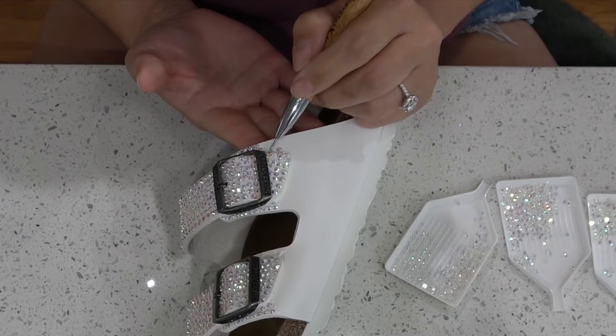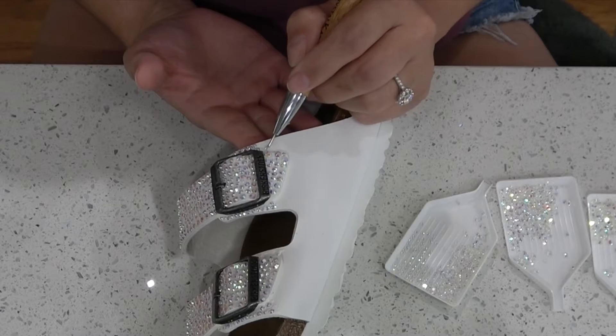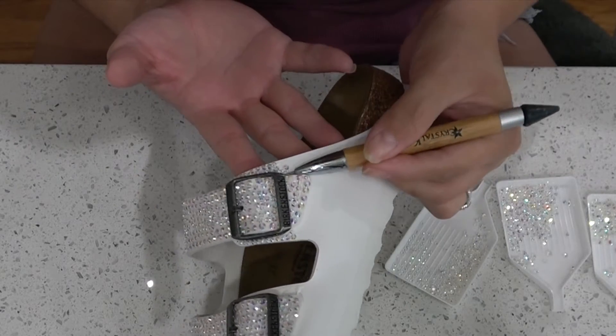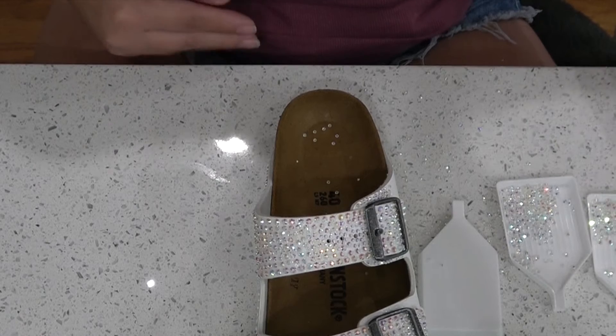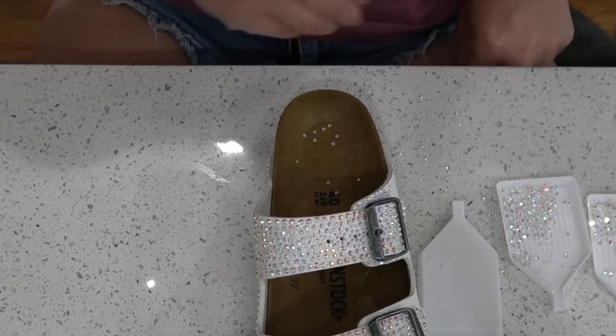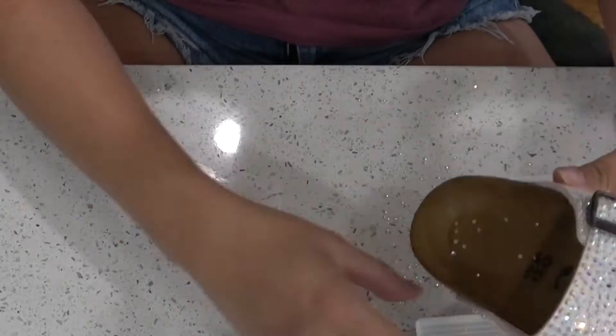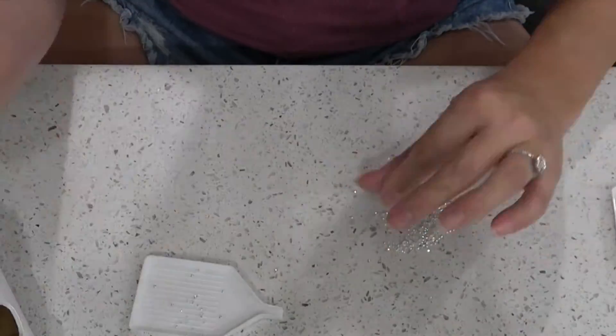Here is a real-life demonstration of how slow that process is — it is agonizing. And then watch me drop that shoe and lose all those rhinestones. Oh my gosh, I was so mad. I'd like to say that I did not swear here, but I did. My kids would be so ashamed of me.